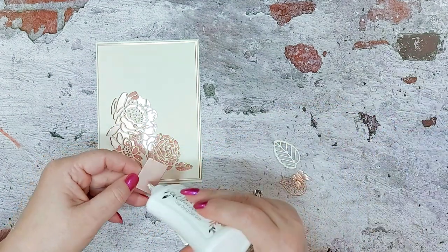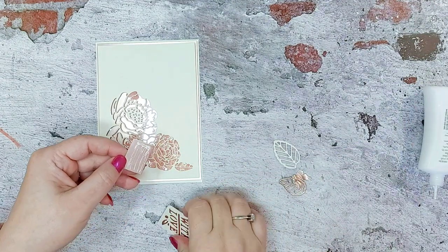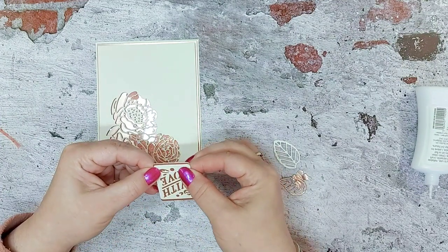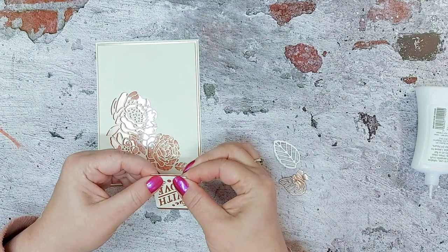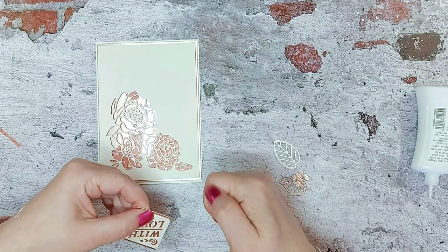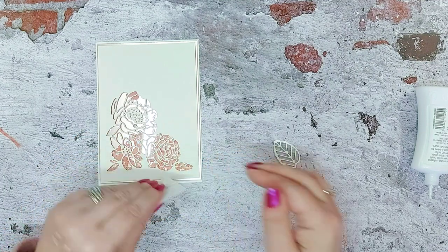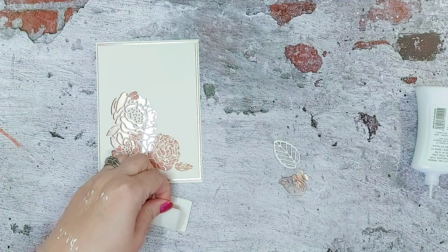We'll add a little bit more glue to there, making sure we've got a fine border to the bottom. Make sure that's grabbed — it does take a minute to grab on the satin card. Wipe that excess glue off, and we're going to put a foam pad on the back of there as well.